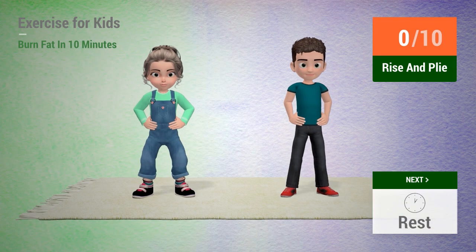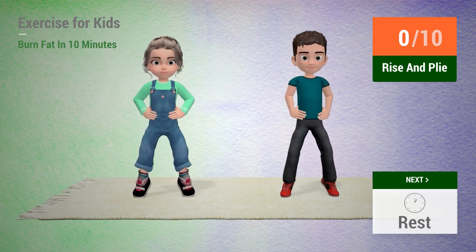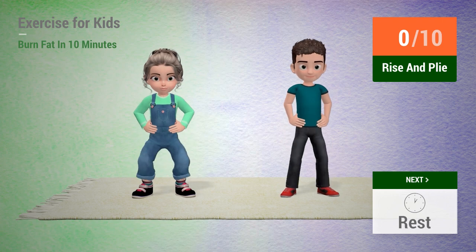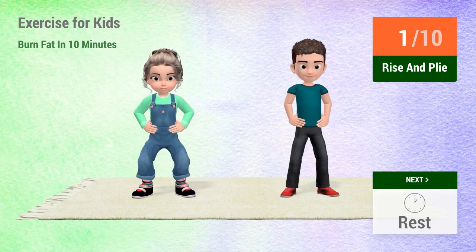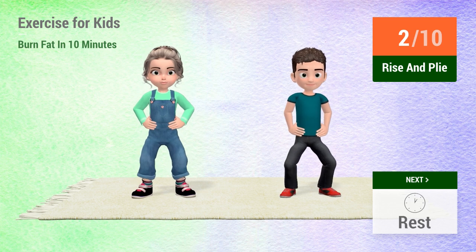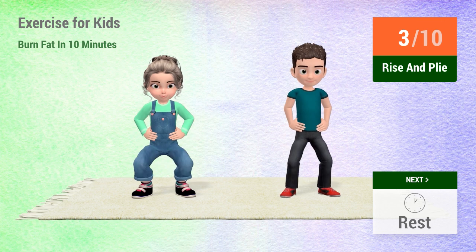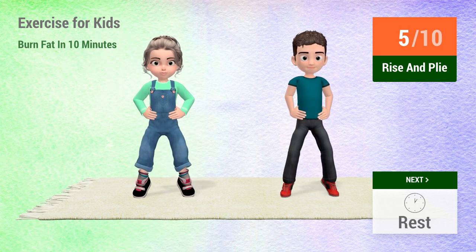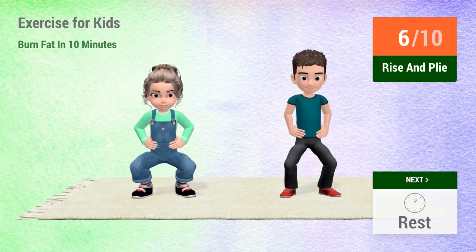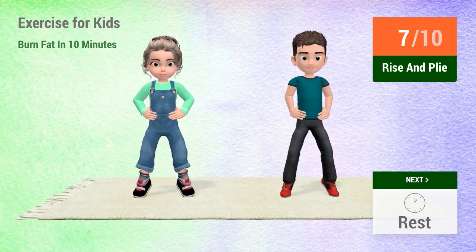In 5, 4, 3, 2, 1, go! 1, 2, 3, 4, 5, 6, 7, 8.